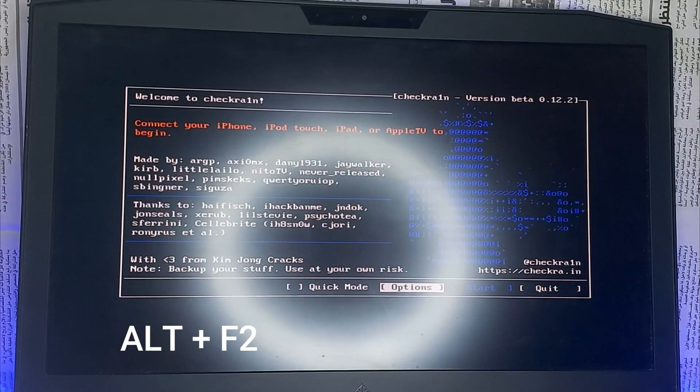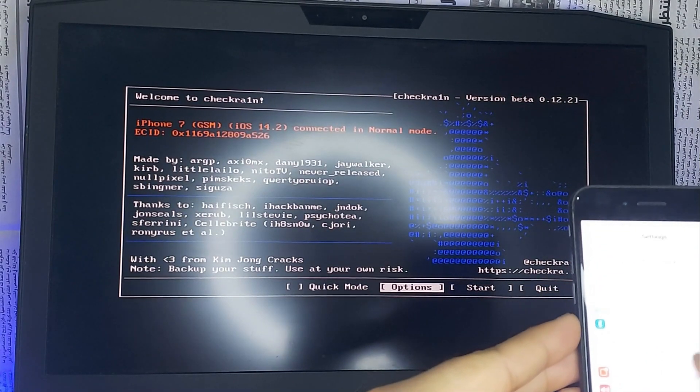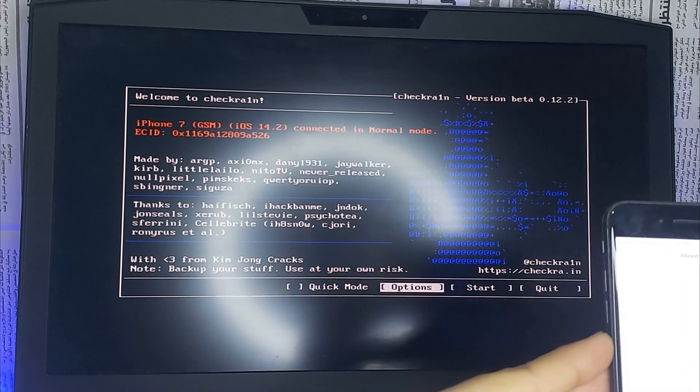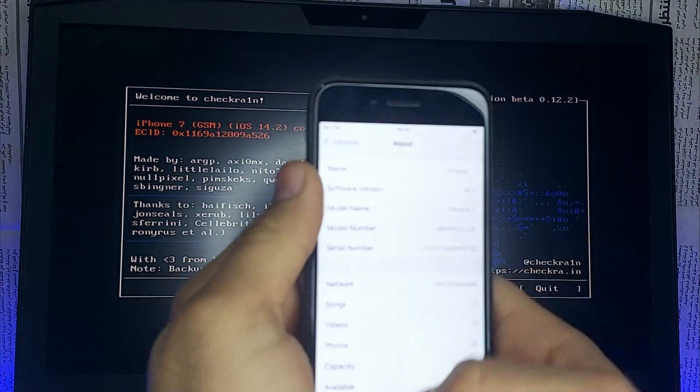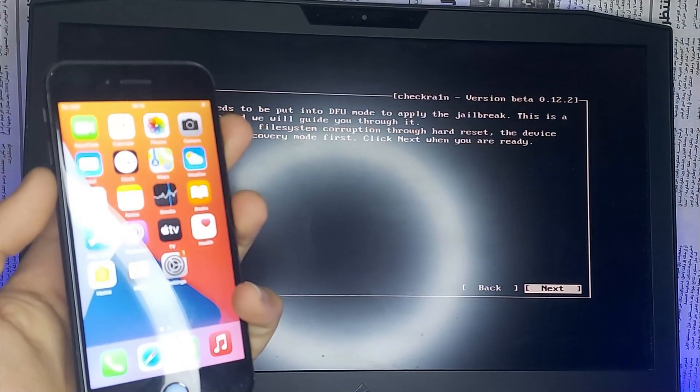You can see the checkra1n boot log. Press Alt+F2 and you will have the checkra1n button. Connect your iDevice — you can see the iPhone is connected. This is on iOS 14.2. Now click Start, then Next.